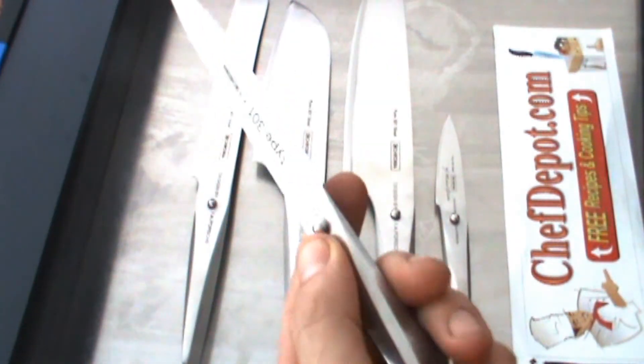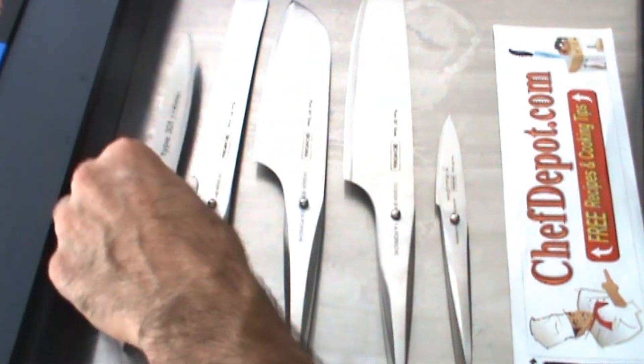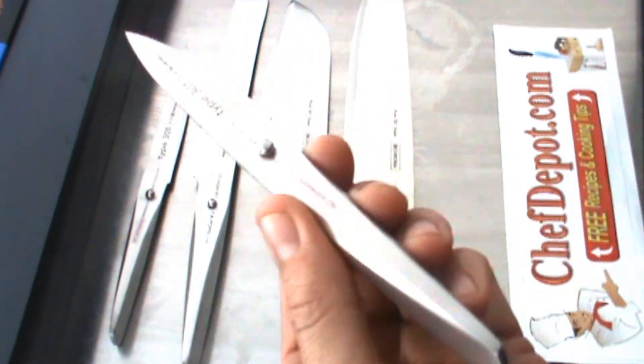Utility knife — you've got to have one of these. Great for cleaning tenderloins, chicken, fish, fruits, and vegetables. And a paring knife for apples, pears, oranges, small things — you've got to have this.